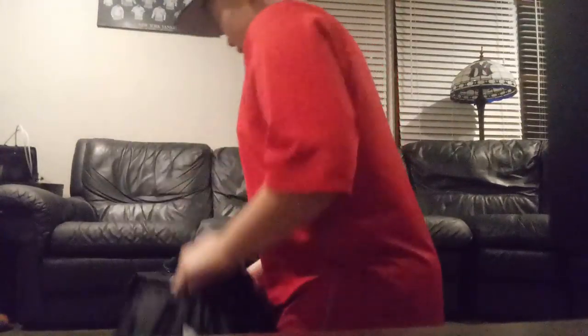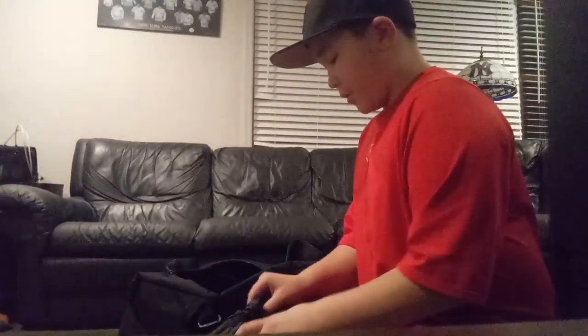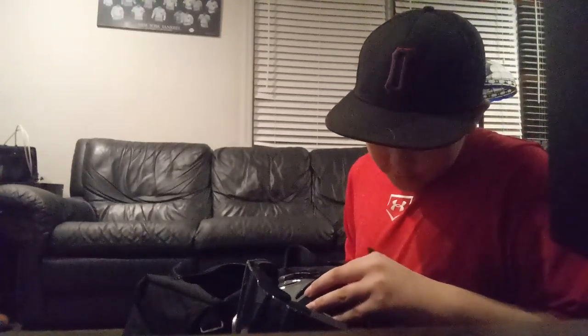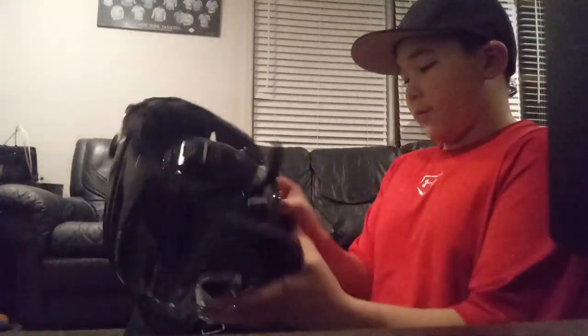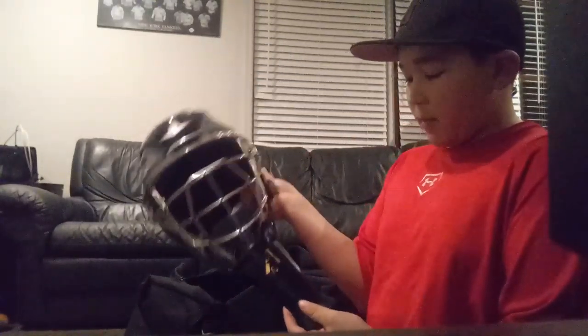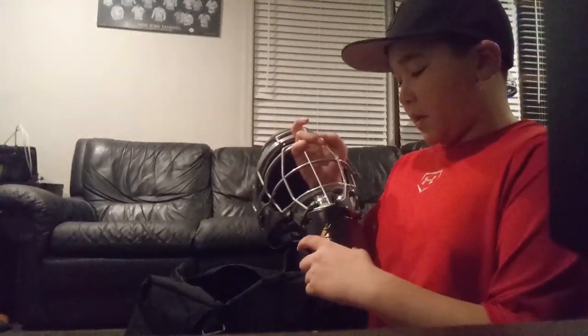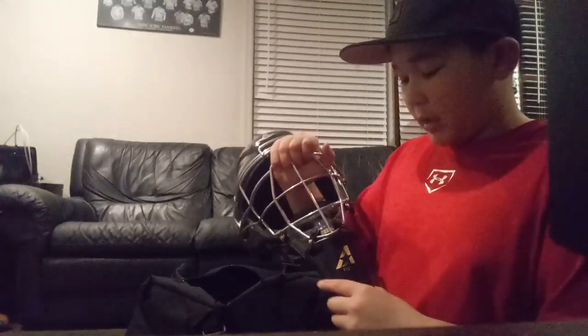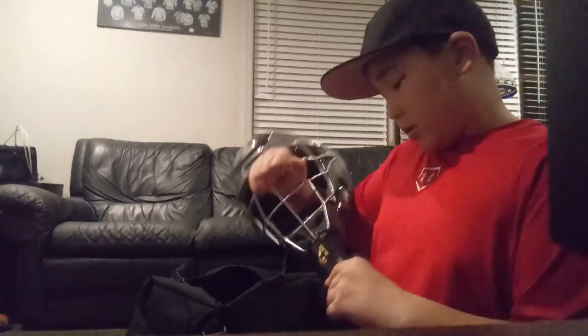First off, I'll show the helmet. I keep it in this little bag it came with because this is really nice gear and I don't want to scratch it up. It's the All-Star System 7 catching helmet — the MVP 2500-1. I have this throat guard on that I recently put on. I got the gear today and went to the fields with my dad. I blocked a couple and took two to the neck, so I put on this throat guard to help with blocking.